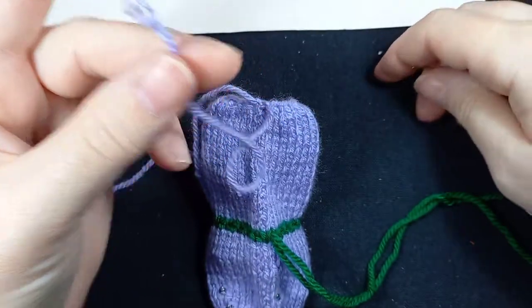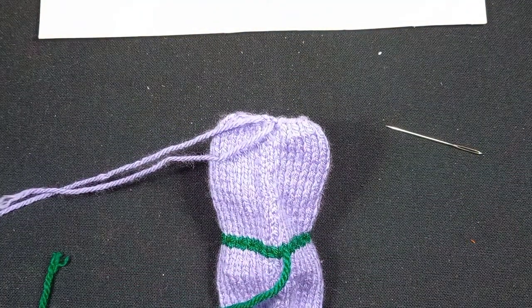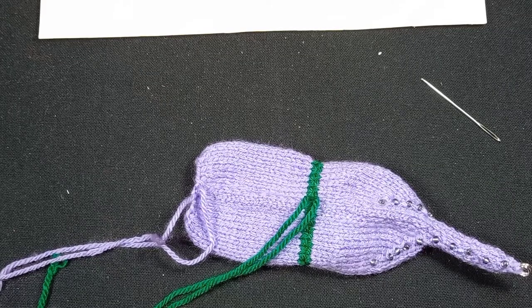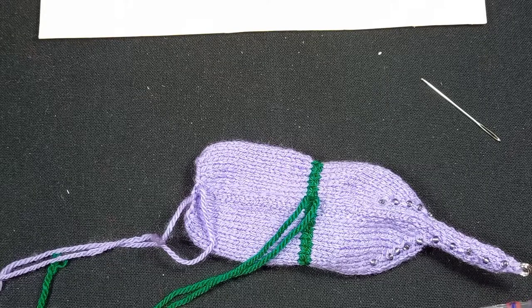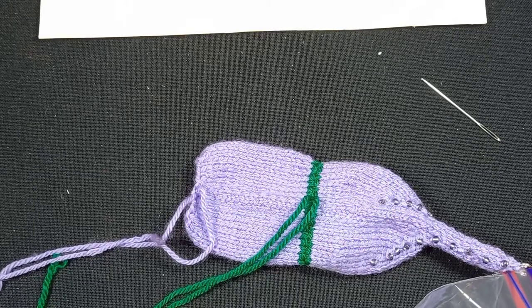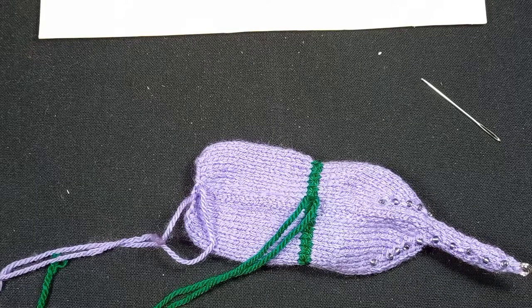See how short this tail is — one of my earlier works. I'm now going to get my stuffing. This stuffing is from Hobbycraft and it has all the approvals. Even though I'm sending these to my daughter, one never knows where a toy is going to end up, so I'd rather spend a little bit more on quality stuffing.